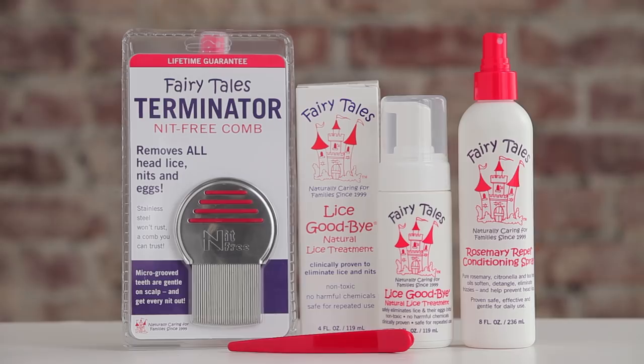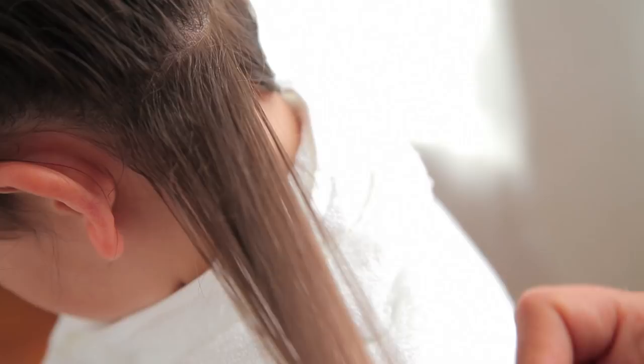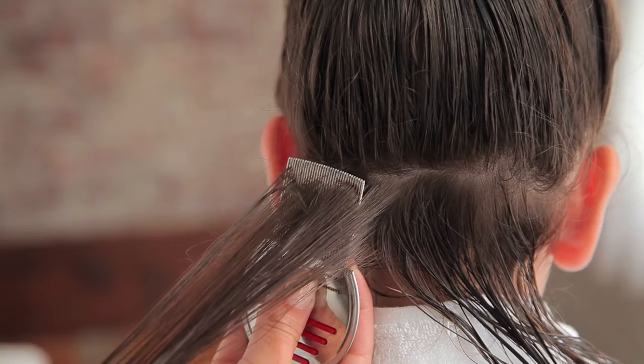Here's what you're going to need to do a quick and easy head check. You'll need the Fairytales Terminator Knit Free Comb. It is the number one tool that will help you do an effective head check. The grooved edges grab even the tiniest of lice and knits, and the rounded tips are gentle on the scalp.